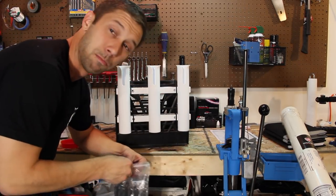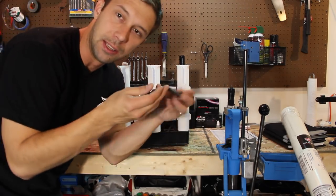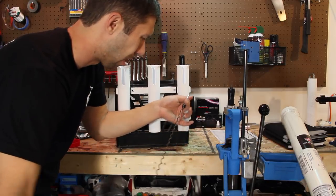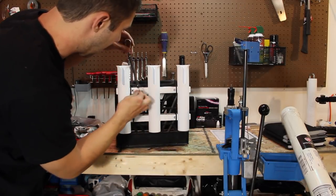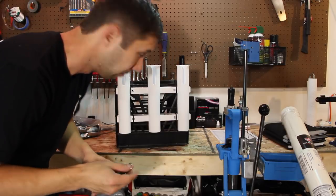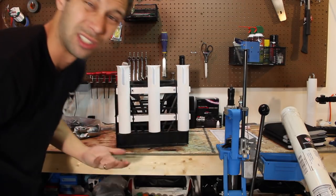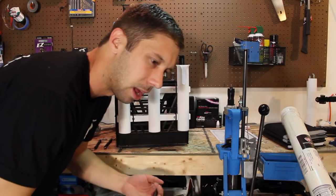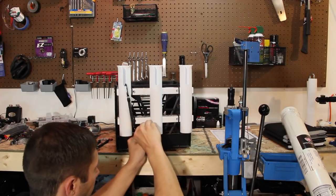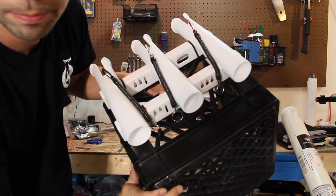Something else I bought was this bag full of these little guys — little secure straps. They aren't going to be the strongest; you can probably peel them apart with a lot of effort. But I'm going to use these and attach them to the rod holders as little rod safeties, so if anything happens and a rod starts coming out, this will hold onto it so you don't lose your rod. I found them online for $10 on Amazon — just amazing. We're going to use the same zip ties to attach them.